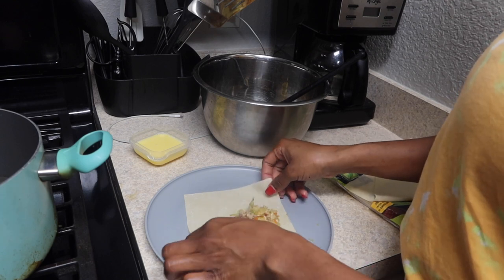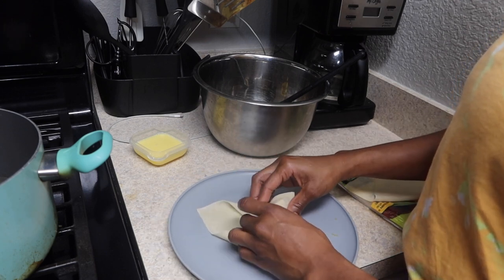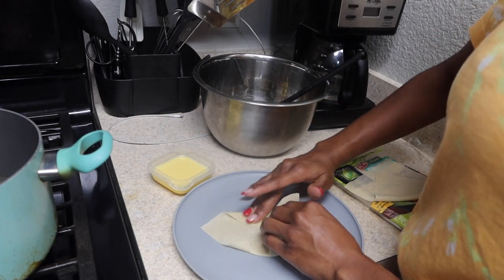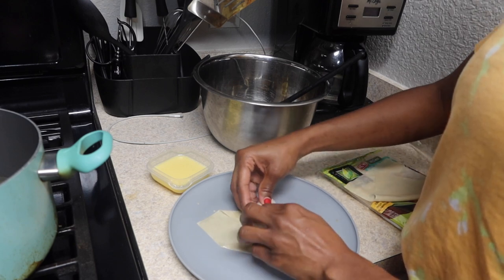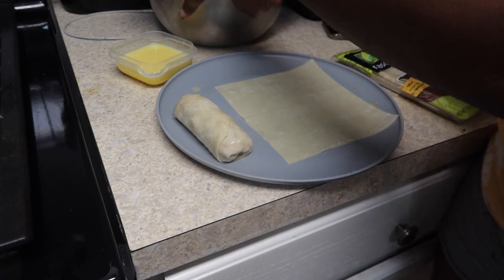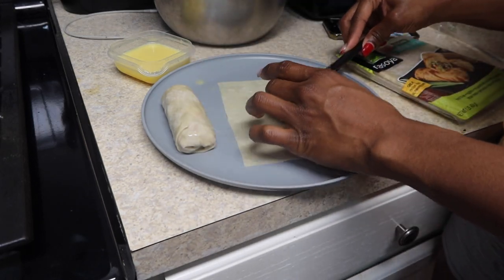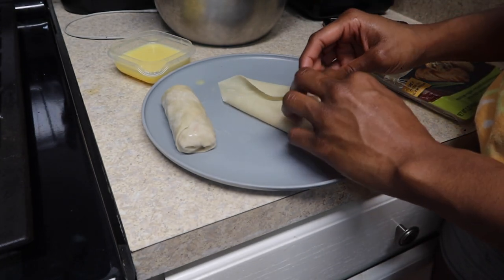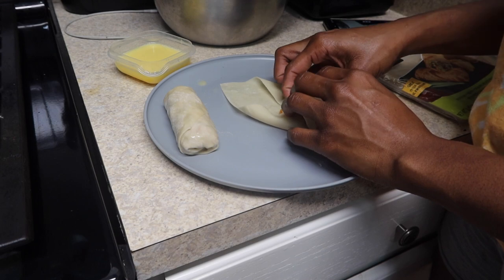I'm going to add some of the filling to my wrap and then fold it. Let me show y'all a closer look because it's hard to explain — I'm folding it like an envelope. I take the wrap, fold the two sides in, then turn it all the way. Once I have the wrap ready, I add the filling — about two spoonfuls — then take both sides and pull them in, take the top part and wrap it around, then fold it under.